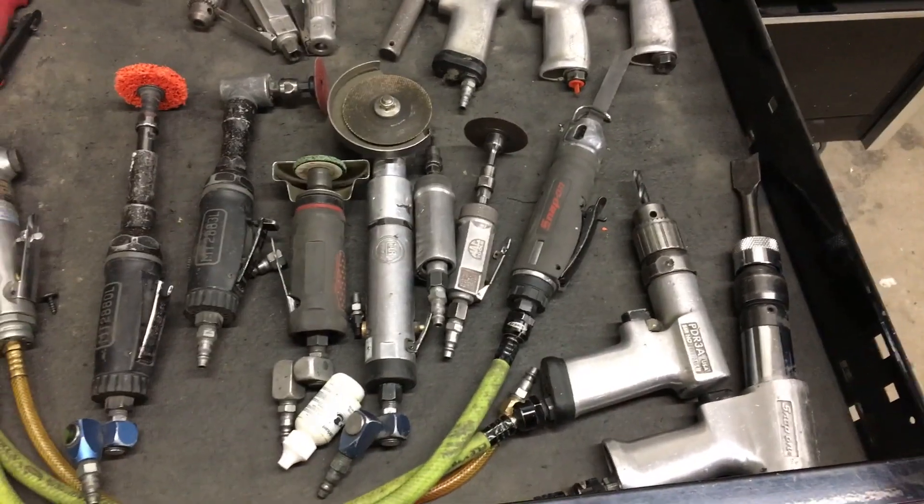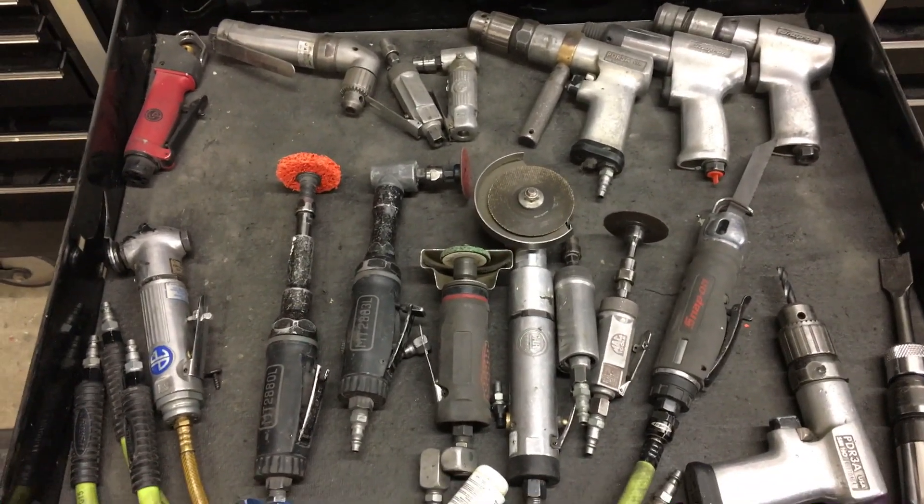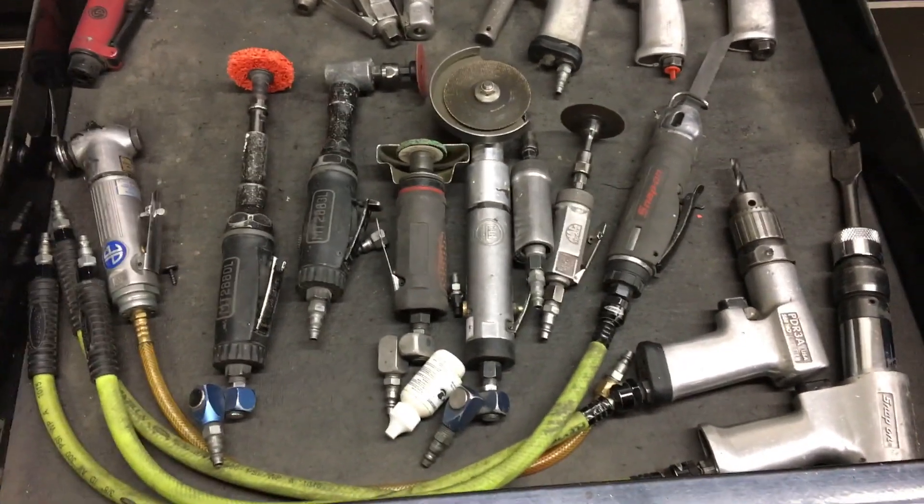I'm going to do another one of my wildly popular Body Shop Tool videos. My last video has nine views, so it's pretty good.